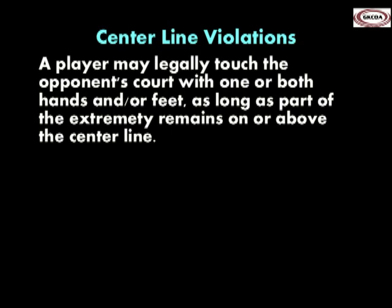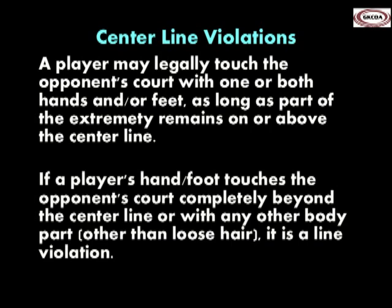A player may contact the opponent's court with one or both hands and/or feet provided part of the hand or foot remains on or above the centerline. If the extremity in contact with the opponent's court is completely beyond the centerline, or contact is with any other body part other than loose hair, it is a line violation.